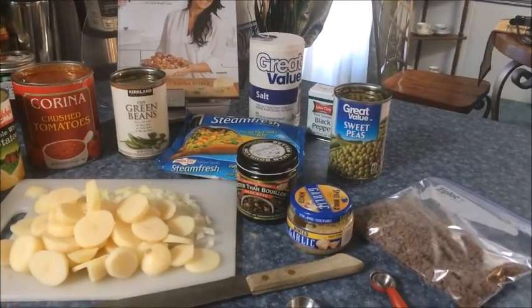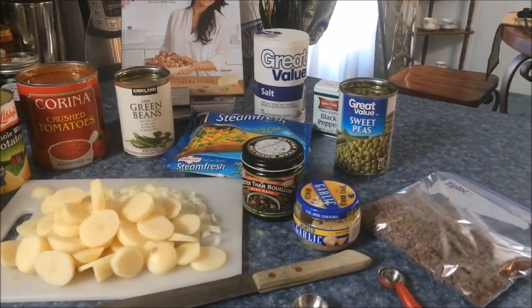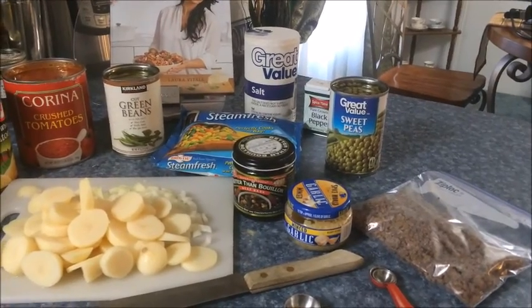We've had requests to do our vegetable soup, which is a very easy recipe. Also in this video you will see a recipe for our homemade cornbread. Let me show you the ingredients for the soup.